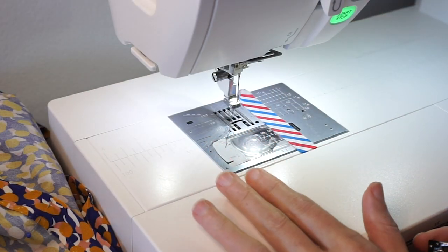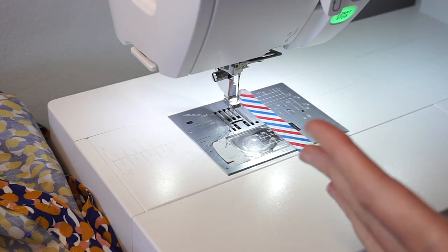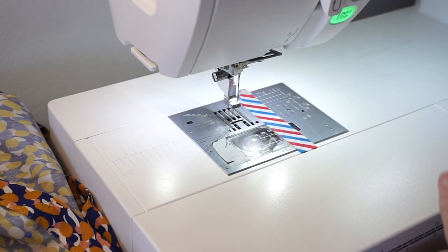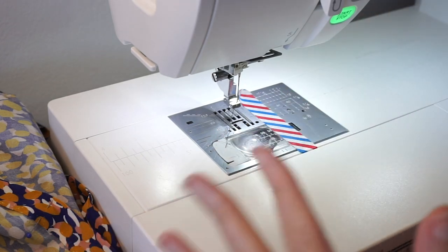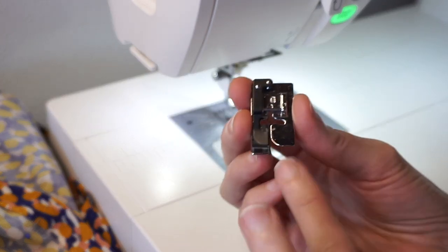I have my machine set to the blind hem stitch — on my machine that's number 19. I'm using a Janome, but you should look at your machine manual to see the stitch number and what kind of foot you need to use.